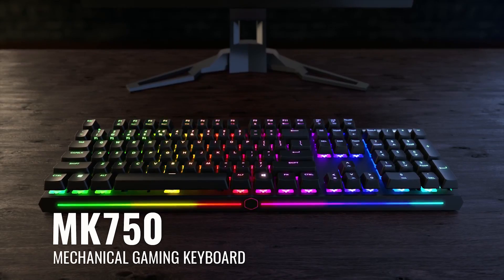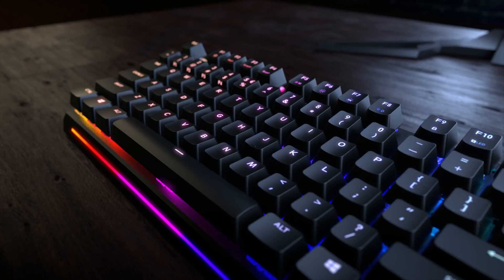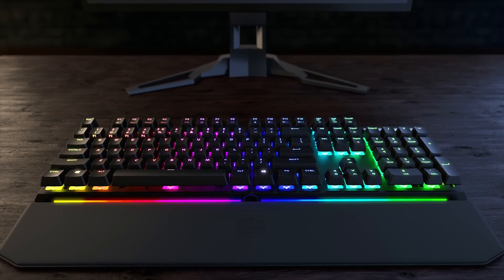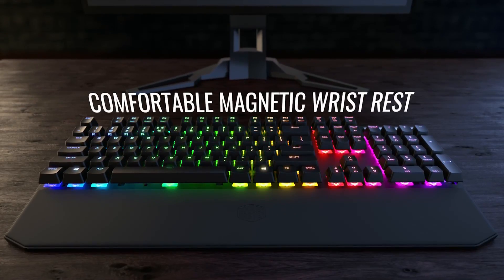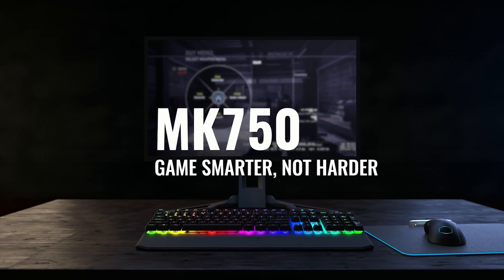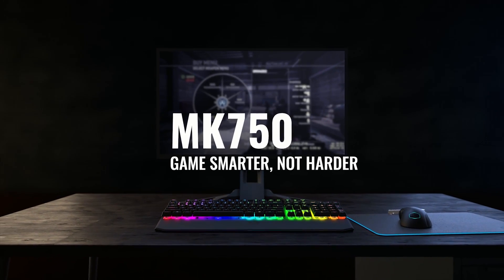This video is brought to you by Cooler Master and the Master Keys MK750 Mechanical Gaming Keyboard, featuring a fast modern Type-C connection, comfortable magnetic wrist rest, and on-board macro recording. The Cooler Master Master Keys MK750 — game smarter, not harder. Find out more about the keyboard via the link in the description.